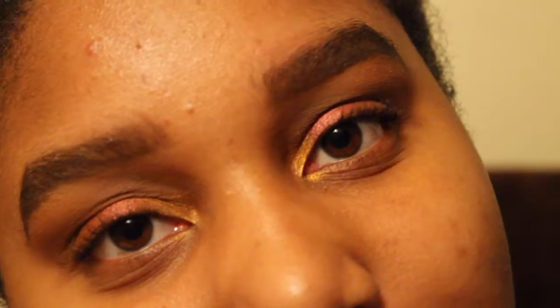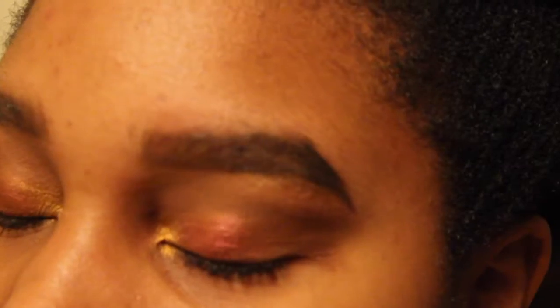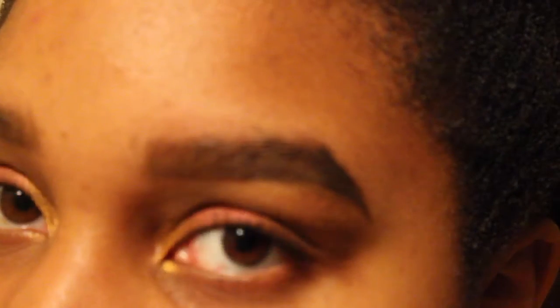Hi guys, I made a little simple summery look really quick and I just wanted to share it with you. If you like this video, leave a like or comment at the end, and if you really like it, subscribe.